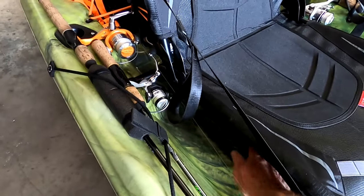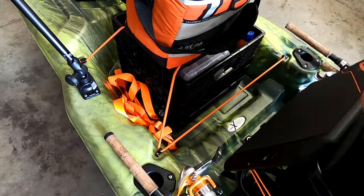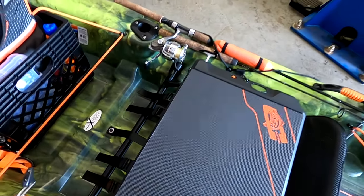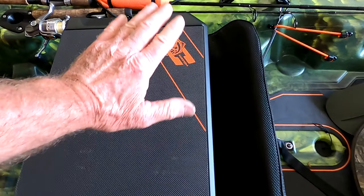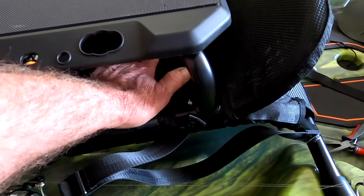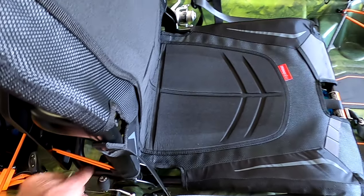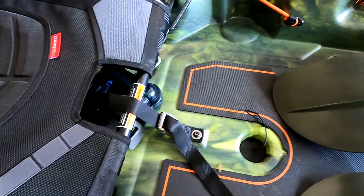You can store stuff underneath the seat. The nice thing is you can fold that seat forward — there's a small cushion here for a higher seat mount if you want to sit up higher. In between you've got storage, and it comes with non-skid pads, which a lot of kayaks don't include.